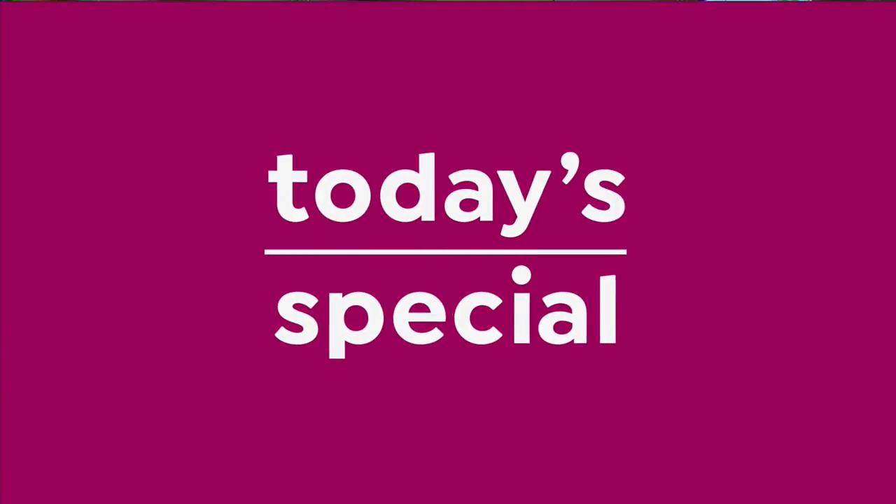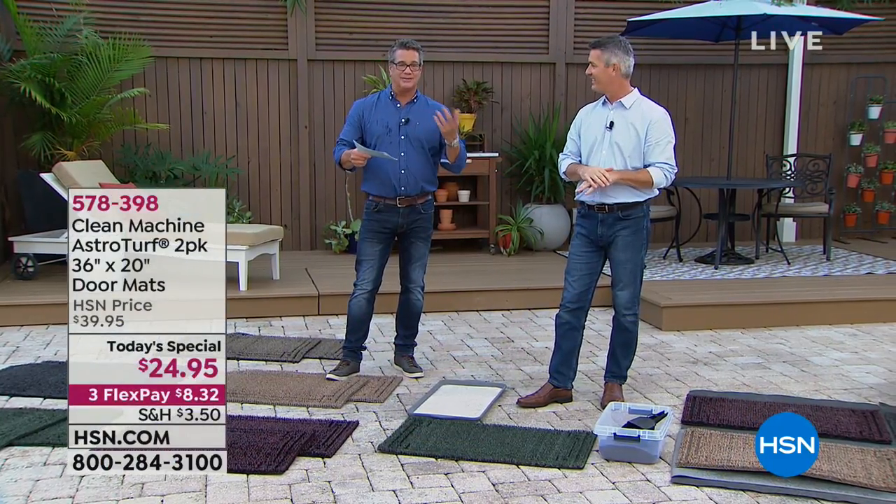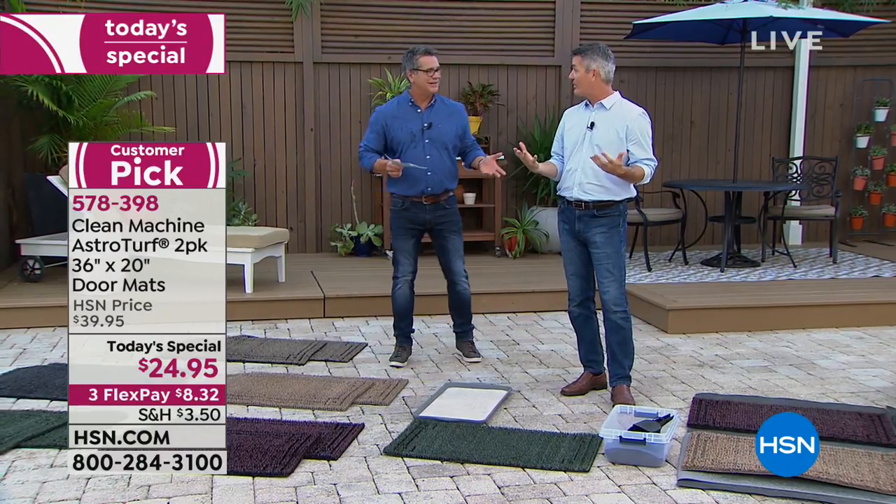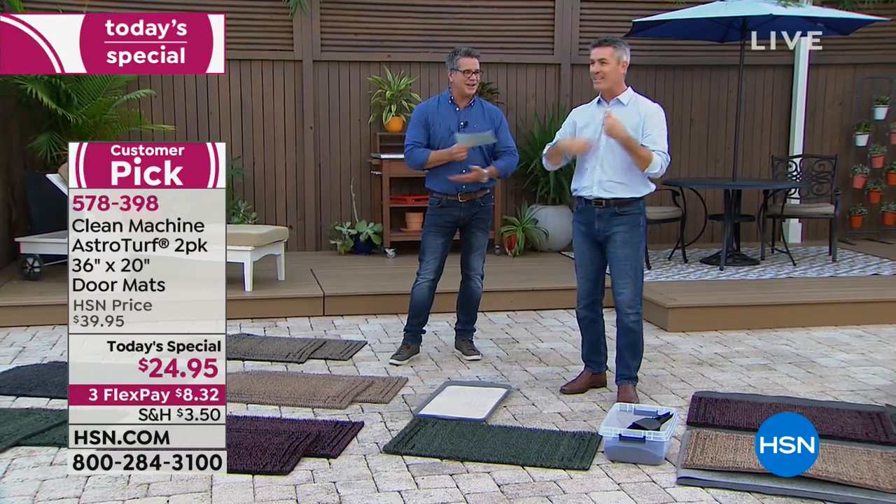Customer testimonial: 'I got the AstroTurf scraper mats — we got two in Slate to go along with the decor. Looks great coming in the front door, and we put one at the back door too because we have a pool and a deck with dogs, boys, and a lot of traffic coming in from the backyard and garden. These are great at really cleaning the shoes, boots, and even flip-flops. A lot of Oklahoma is made of red clay, so we get a lot of that tracking into the house, and these mats really, really clean the soles completely — so when you're coming in the house you're not bringing Oklahoma inside.'